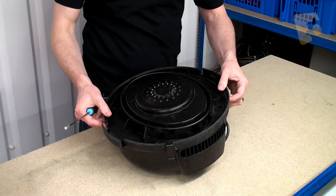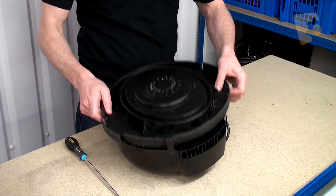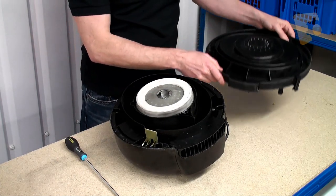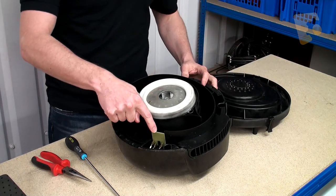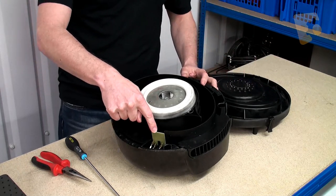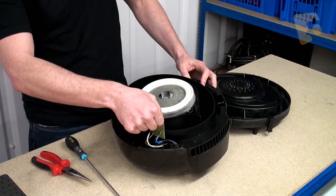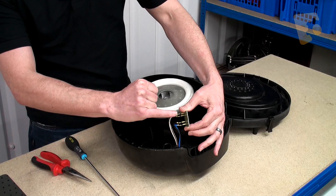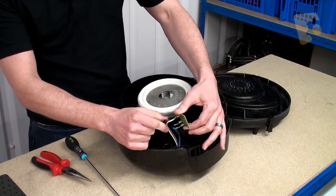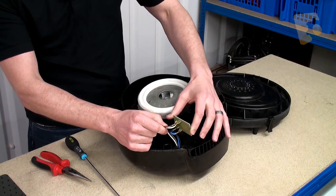With the screws removed we can now pull away the motor cover, and this will expose the motor and also the PCB which we're intending on changing. That just slides out and you can see this one's got four terminals, and we just need to remove those wires.